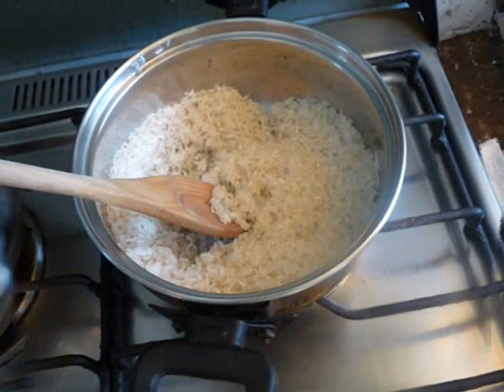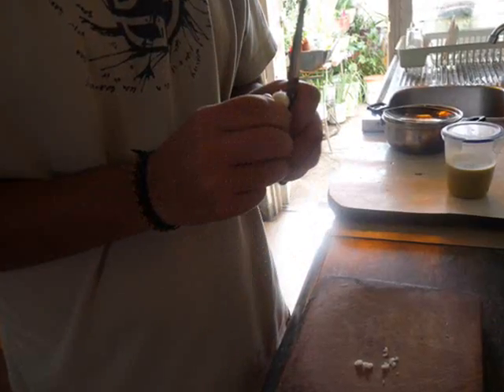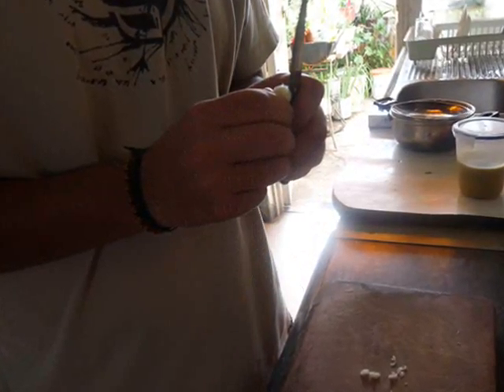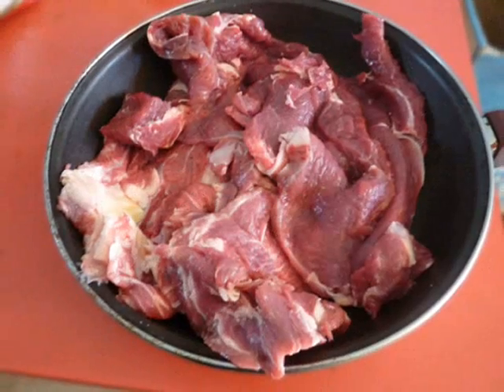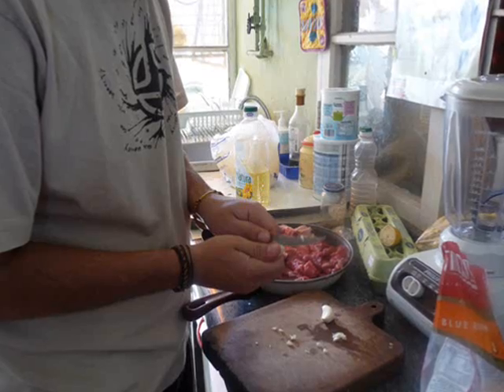Add some water and we let it cook. Now I'm going to chop more garlic for the steaks. For a chef like me, it's easy to do — I don't have to worry about cutting myself. I'm very cautious!